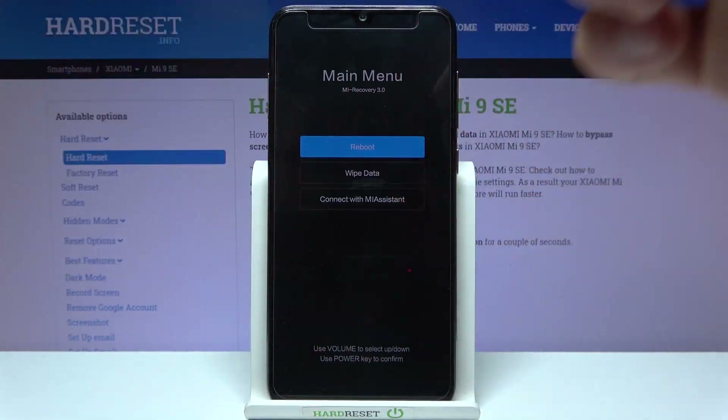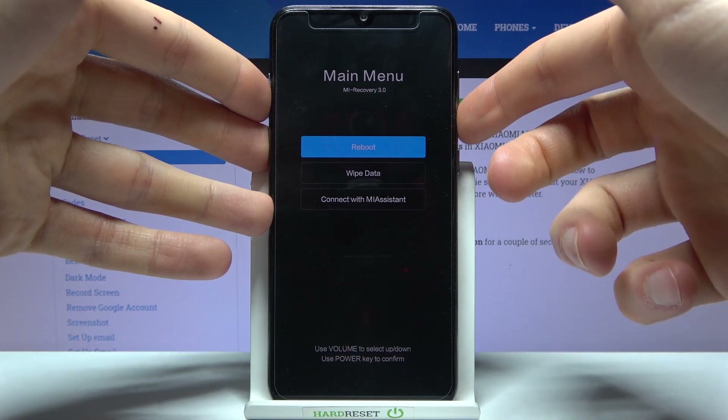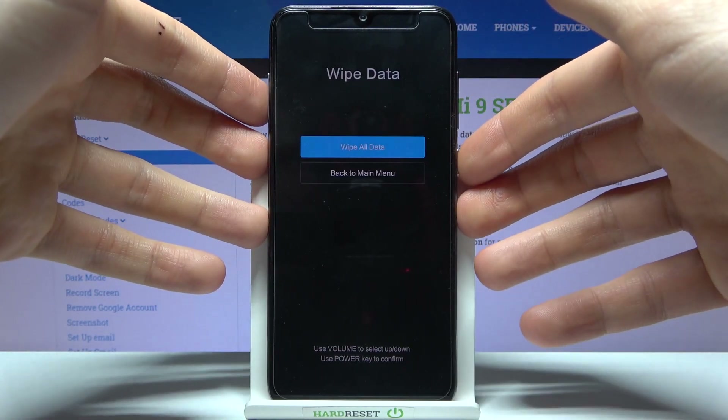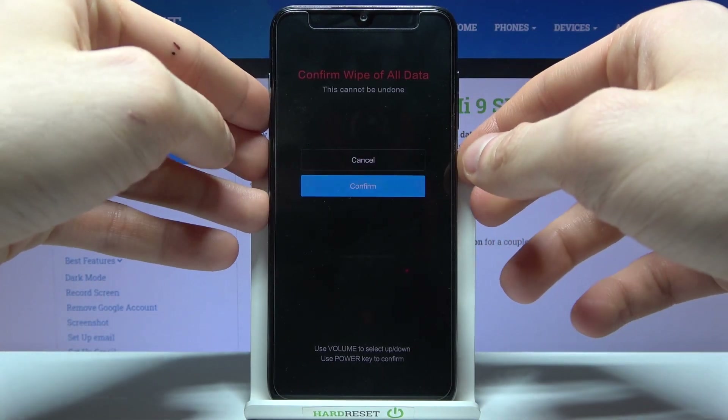In this following menu you have to use volume keys to navigate and the power key to select. You have to select the second option, wipe data, and then confirm it by selecting wipe all data, then select confirm.